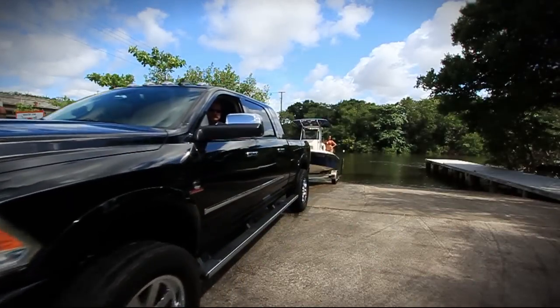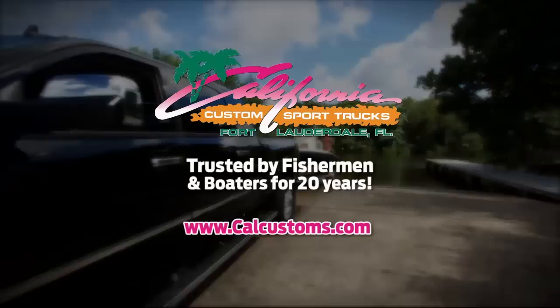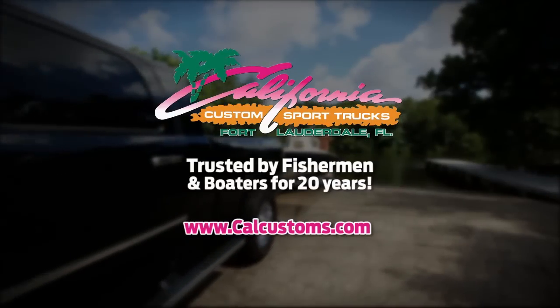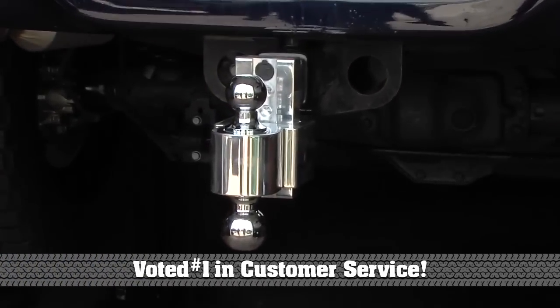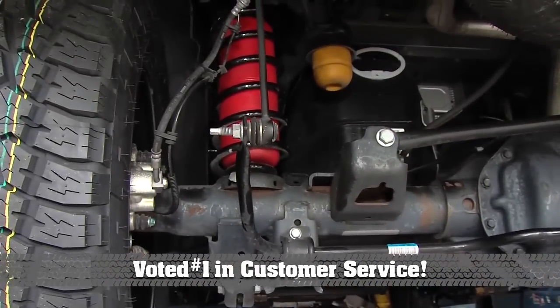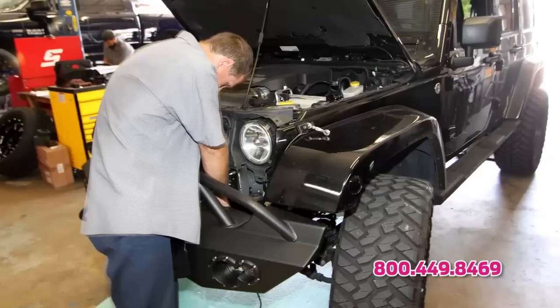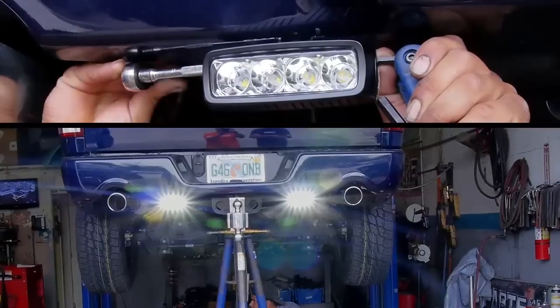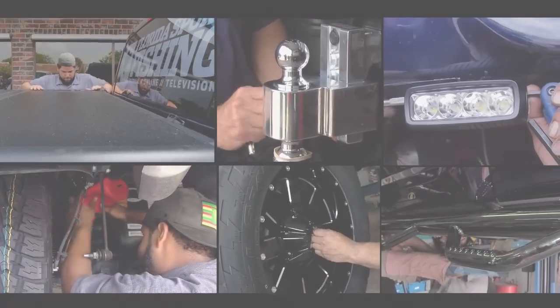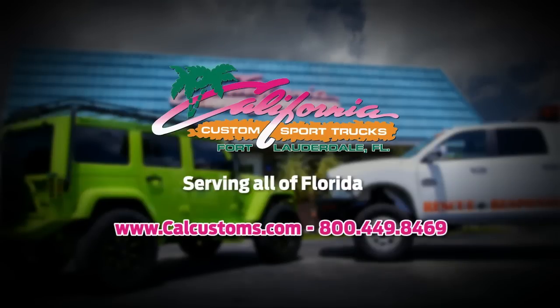Want more power and increased towing capacity? California Customs goes beyond the hitch. Let us transform your truck into the ultimate tow vehicle — two and four wheel drive. California Customs does it all: towing accessories, load control systems, lift and leveling kits, custom wheels and tires, performance upgrades, tool boxes and bed covers, plus all of your audio, lighting, and security needs. Let us make your vehicle what you really wanted all along.